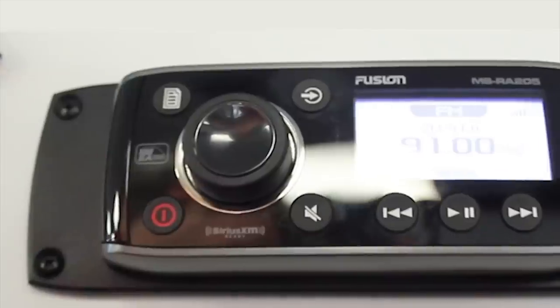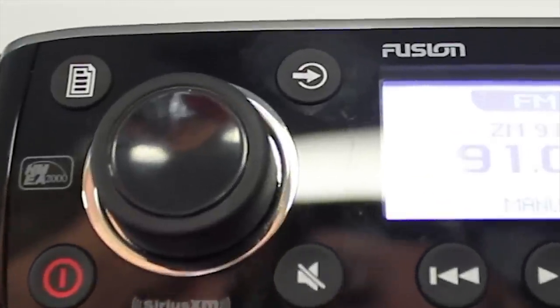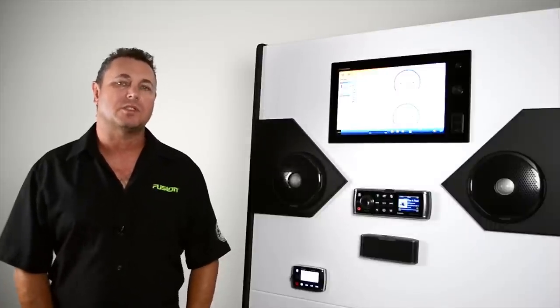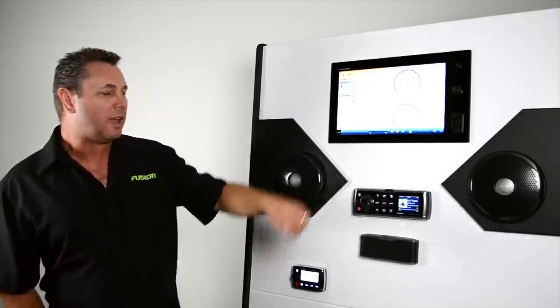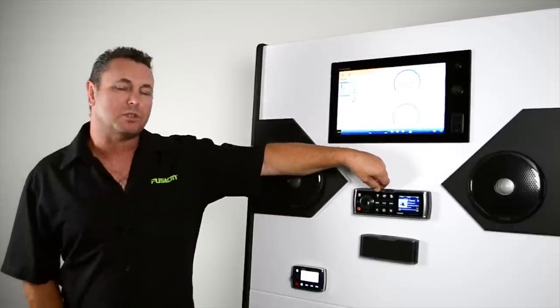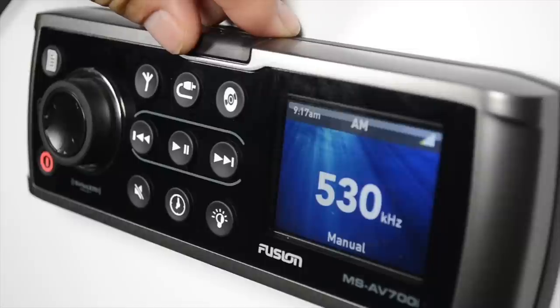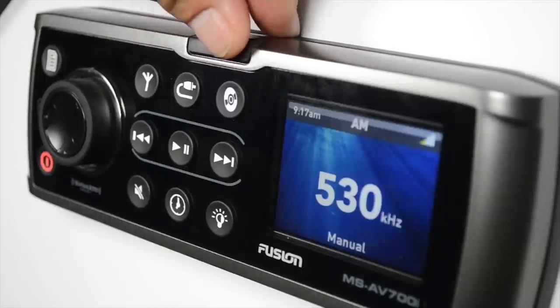There's one main difference between the Fusion stereos. Some will have a single source button, which needs to be pressed to rotate through the cycles of sources. Alternatively, you will have an individual key for each source. Depending on whether you've got a 600 or a 700 series, you'll have three different source buttons across the top of the unit: Tuner, auxiliary sources, and lastly the DVD source, because this is an AV model.